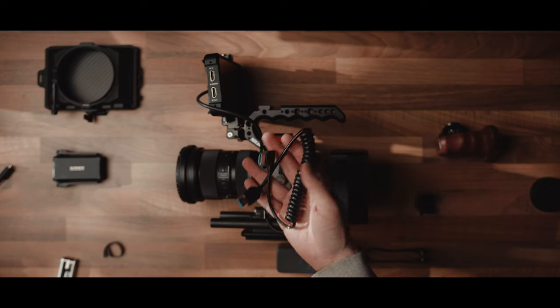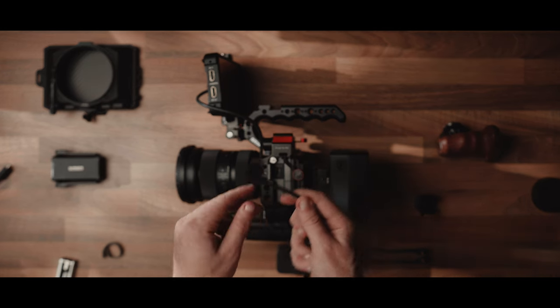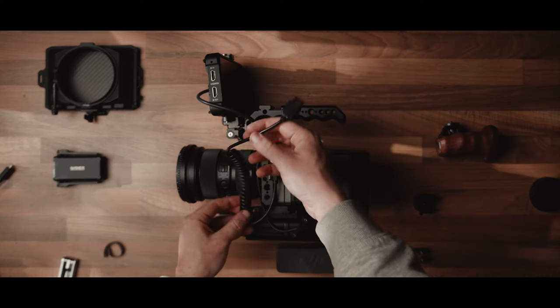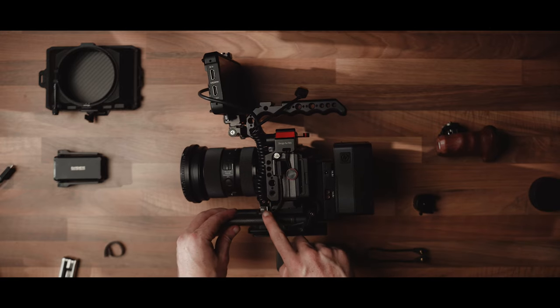We're going to continue making this Sony FX3 into an absolute beast camera setup. I'm using a right-angle HDMI and I'm using the right-angle side on the camera itself — if you use a right-angle cable on the monitor, it actually blocks the output HDMI meaning you can't use it. As a little extra step, I gently release the ARCA Swiss clamp, tuck the cables in just behind it, and then close it. This keeps the cables really clean and ensures they're not flopping around when filming.